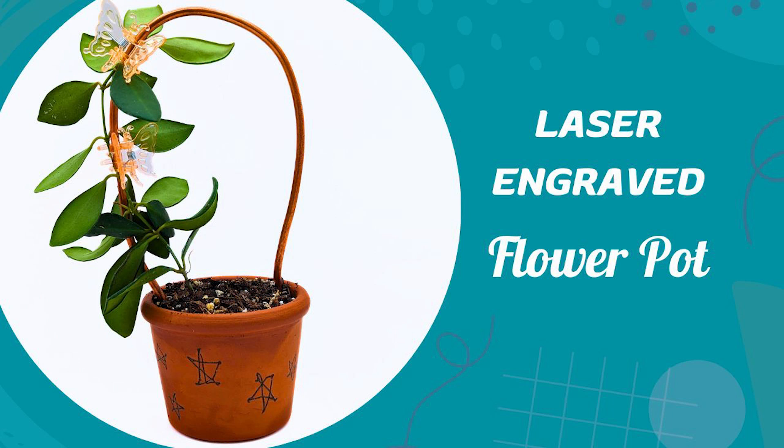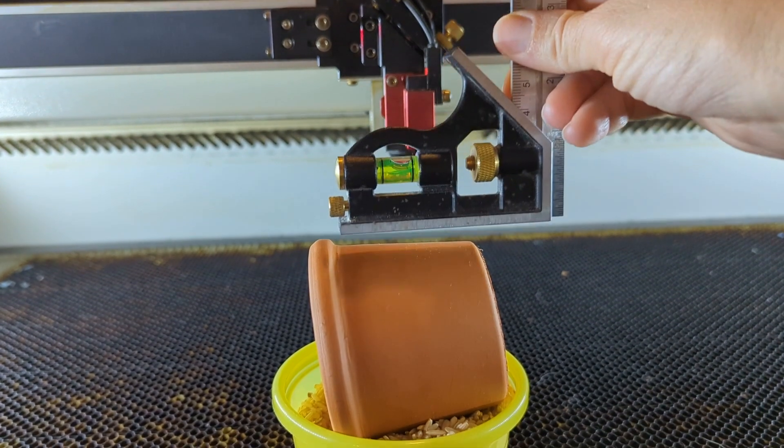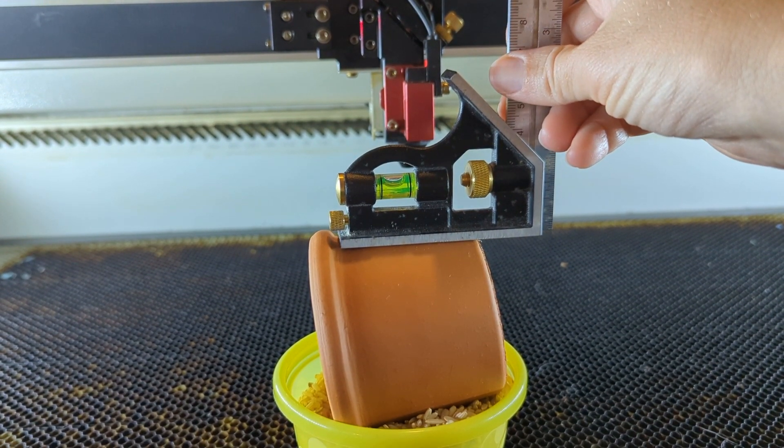Here's how I laser engraved a flower pot. I started by buying the flower pot from Home Depot. It is a three-inch flower pot, and then I started by making sure it's level.